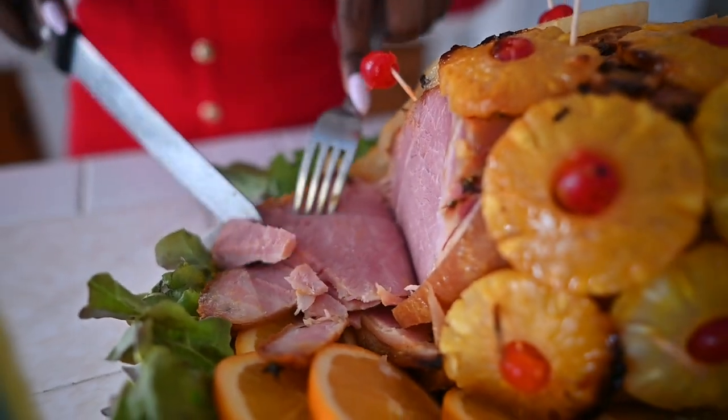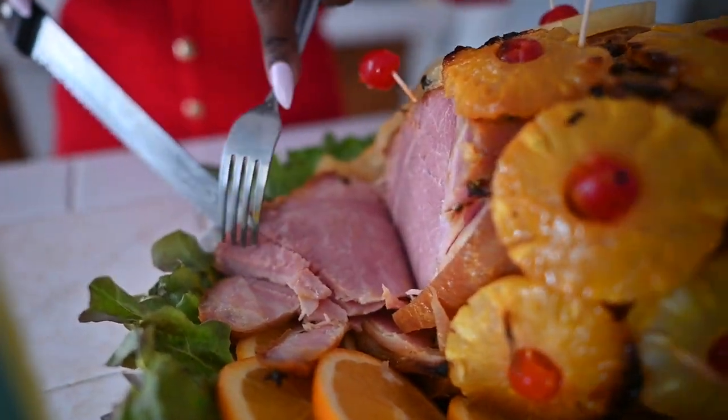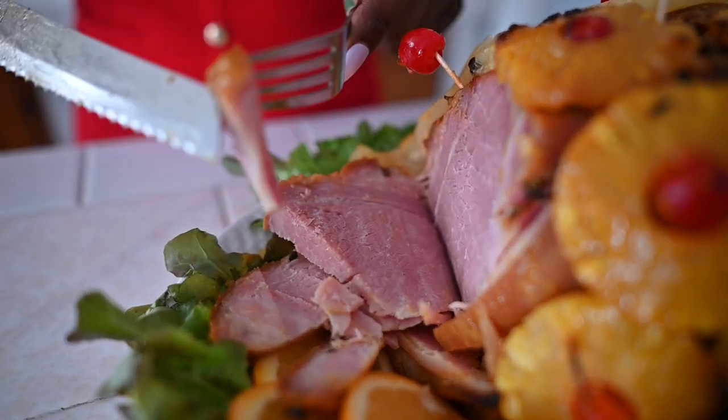Taste test, guys. Time to taste the ham. She looks so beautiful.